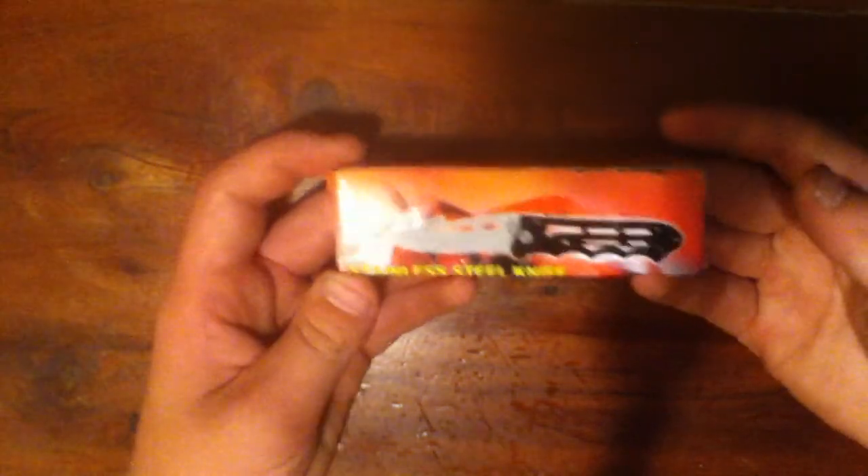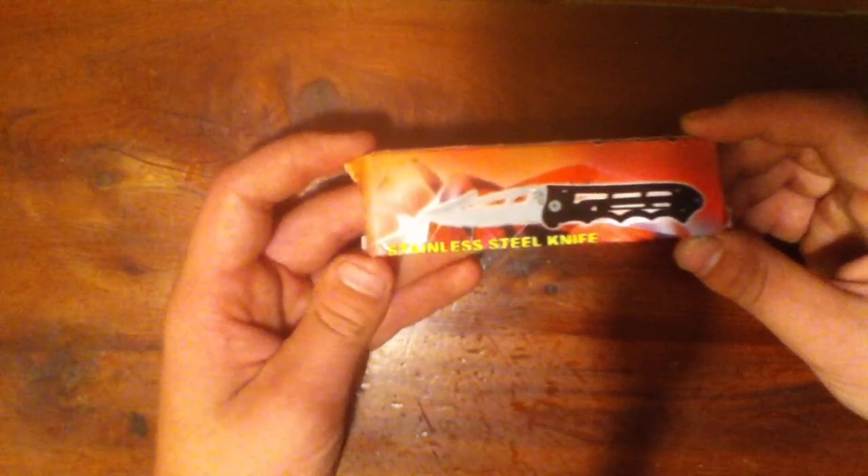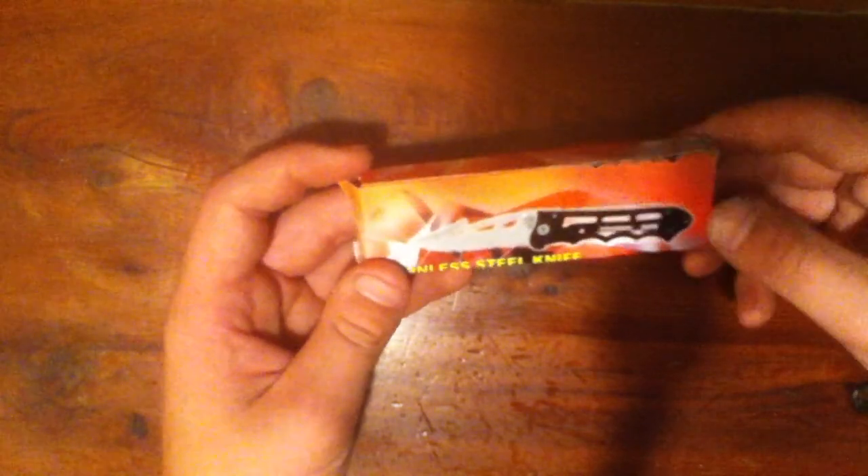Hello YouTube, this is a knife I got from DLXtreme, not eBay this time. Lots of knives on eBay go for a lot, and I like DLXtreme because it's just fixed price.